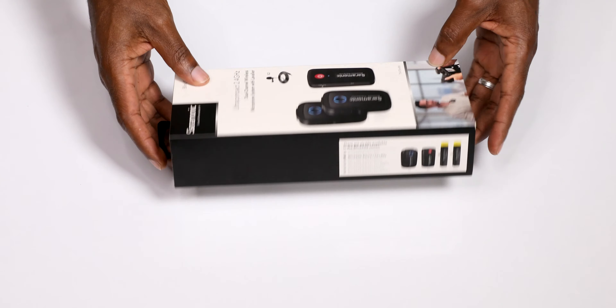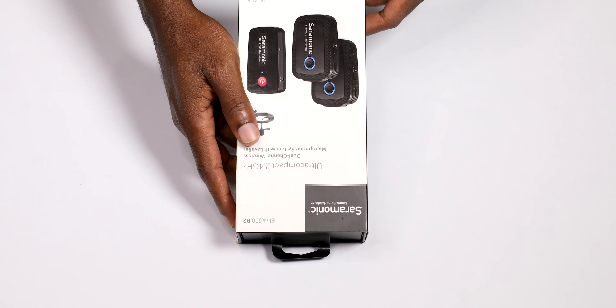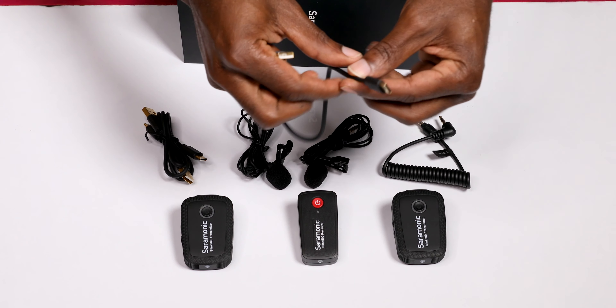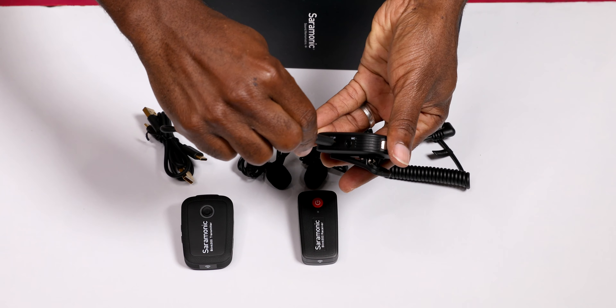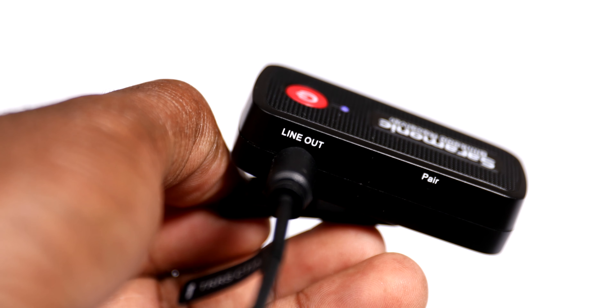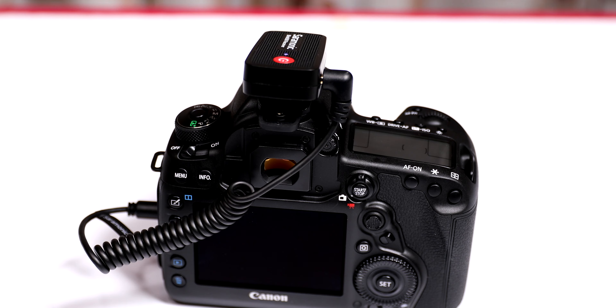The two transmitters and the receiver come with internal non-removable lithium batteries which will give you approximately five hours of life when fully charged. The included USB-C charging cables can be used to power or recharge the units even in the field with portable USB battery packs.